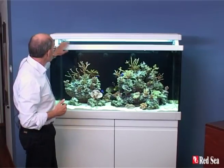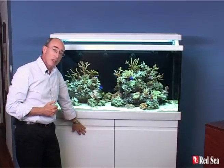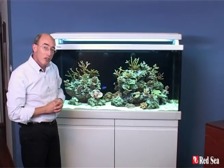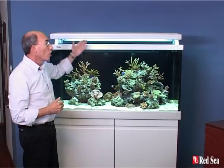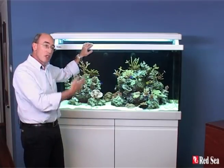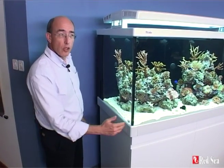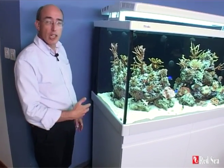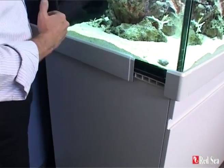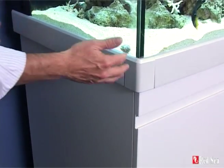Around the aquarium you can see this color trim. All of these trim parts and the cabinet come in a whole range of colors and you can see in our catalog the various choices you have. All of this can in fact be changed at any point in time that you want to redo your aquarium, make it look fresh or even change the color. All of the color trim can be exchanged at any point in time because there are plastic rails glued to the glass and the color trim just slides on on the outside and can all be removed.